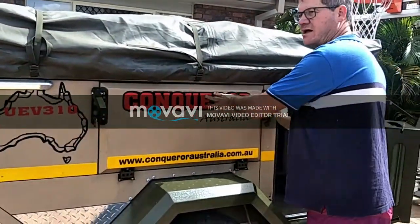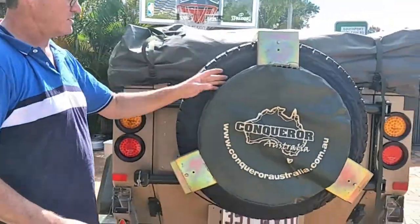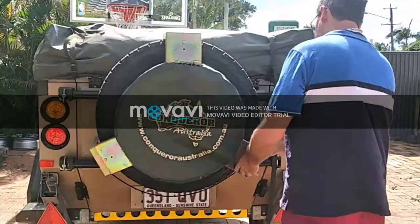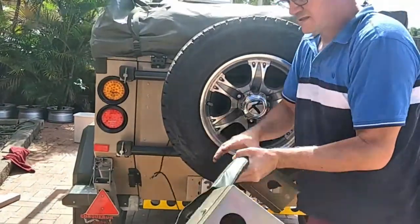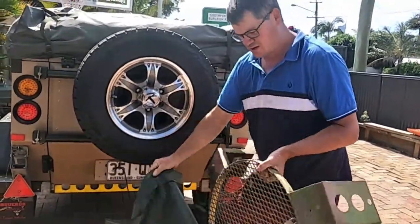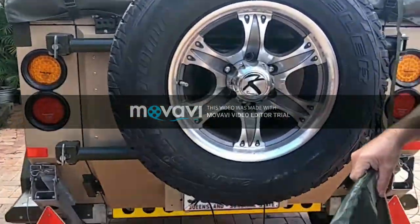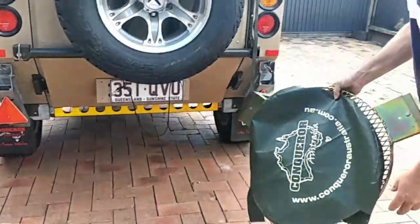Moving around to the back — so this is the spare wheel, managed with a strap. There's a barbecue — this is a new grill plate, never been used. This is an option from Conqueror which I bought. You put that over your fire and cook on it, and it locks to the spare wheel. That's the spare wheel there — it's never been taken off. You can see it's never been used: no black marks, no fire marks. And it's a handy spare wheel cover as well.